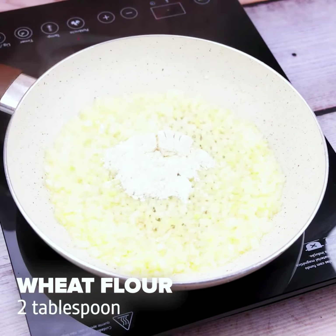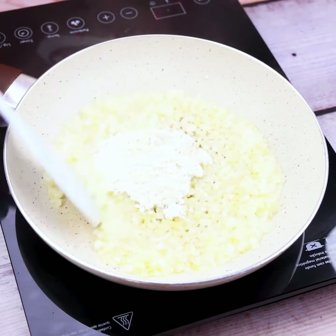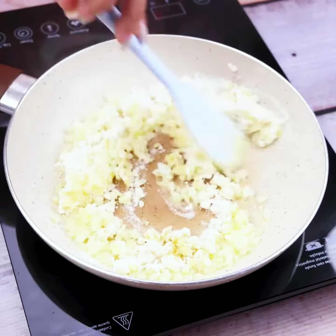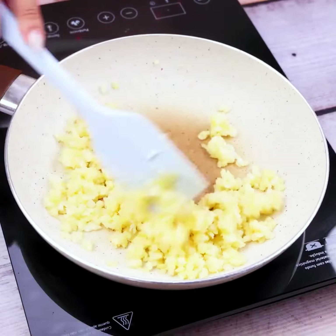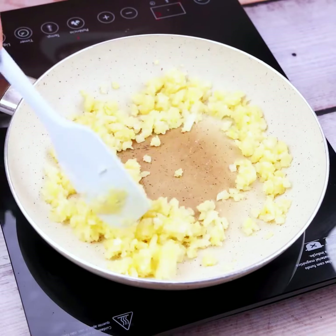When you are at this point, we will add 2 tablespoons of wheat flour. I always prepare this recipe when I have little time to cook and need an amazing and tasty recipe.